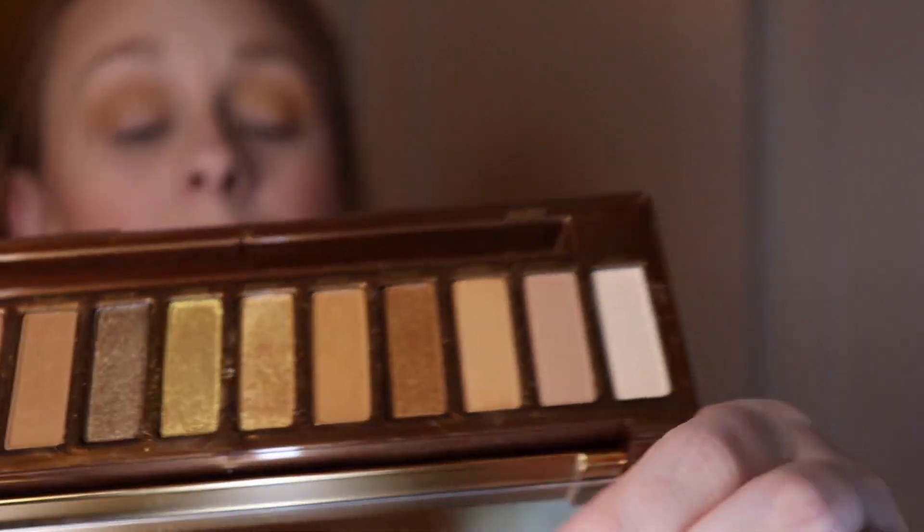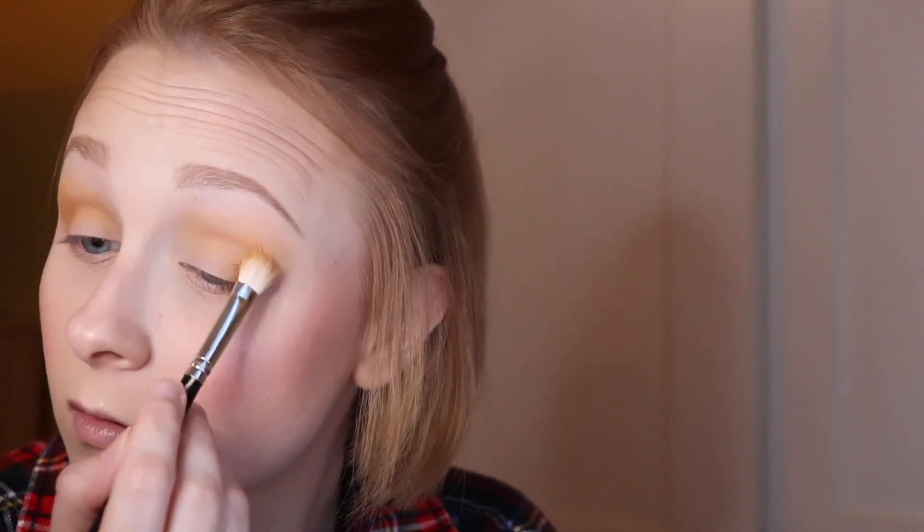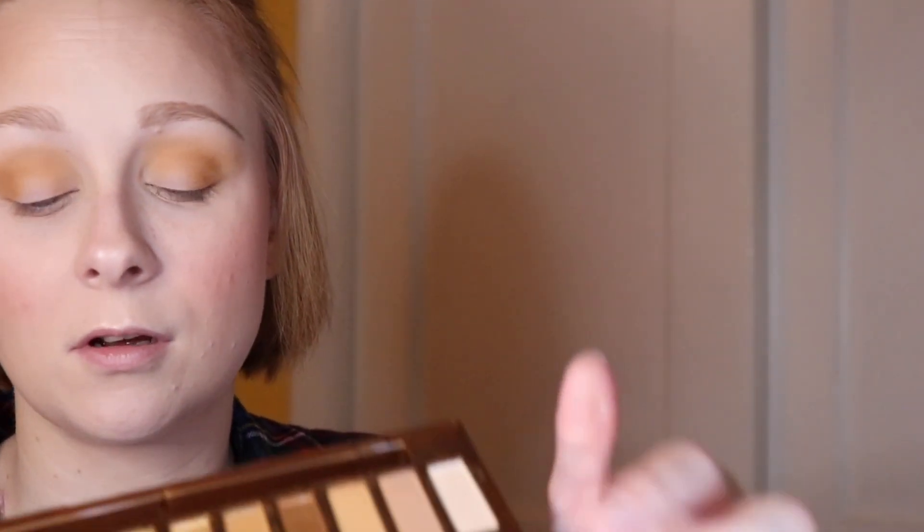I'm going to take Keeper on the same brush and kind of deepen up the crease, because I like those smoky eyes. Then I'm going to take the brush that comes with the palette — the fatter blending side — and I used Hive to further deepen up the crease, kind of the outer portion, and ever so lightly blend it into the middle crease.